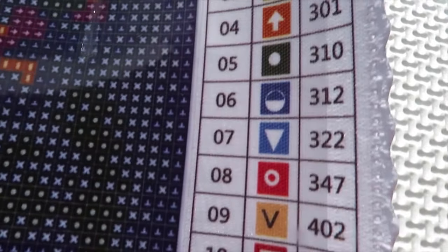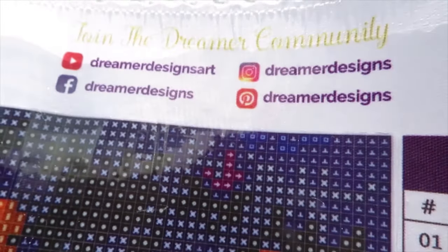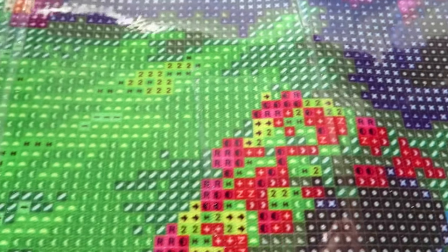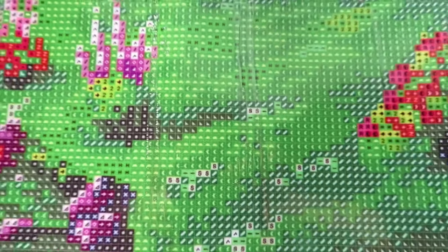Nice and sunny by the window. Please follow us on all social media. Now let's check out the canvas symbols. There's a big patch of green here, but you can definitely see the different colors on the background.